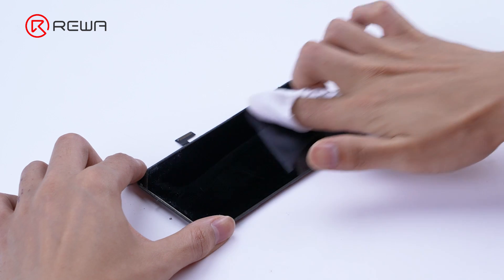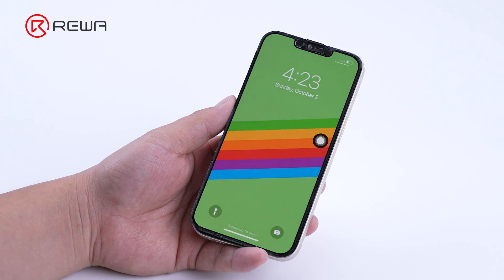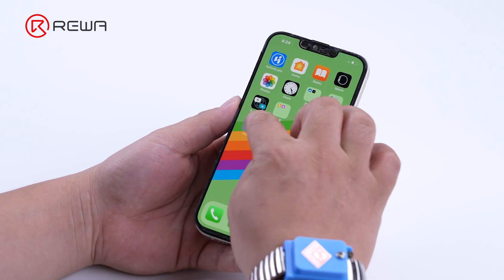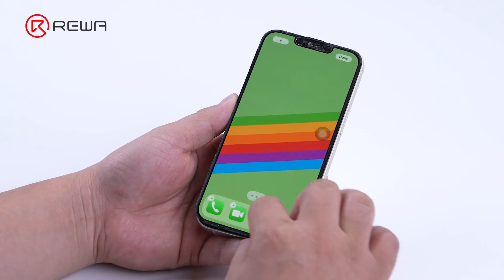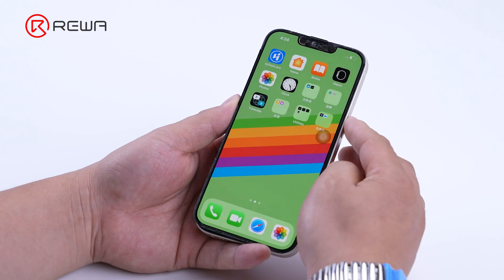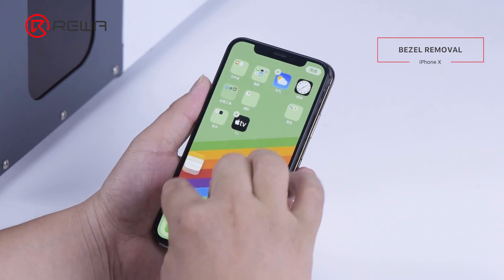We take the function test after cleaning the residue. The digitizer still works normally. Next, we will show you how to remove the phone bezel.